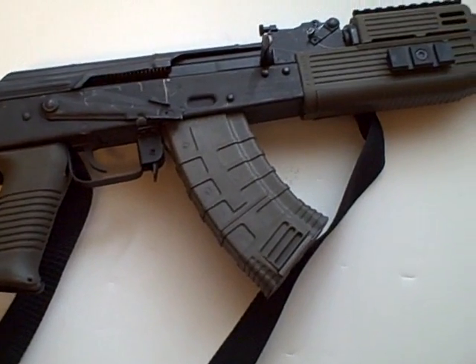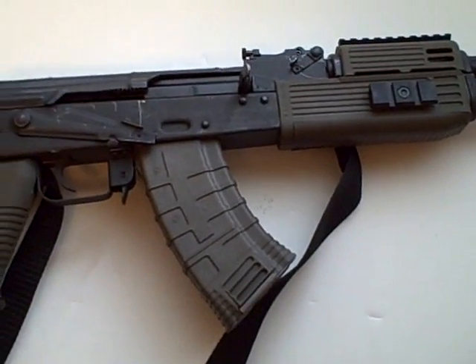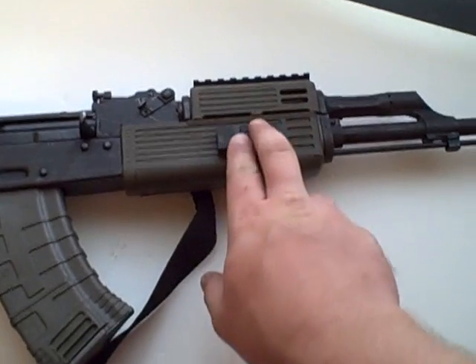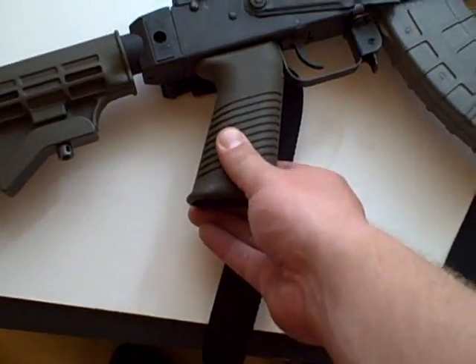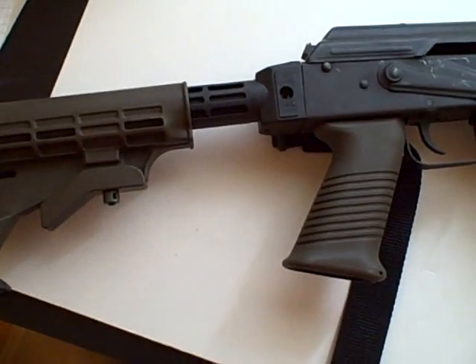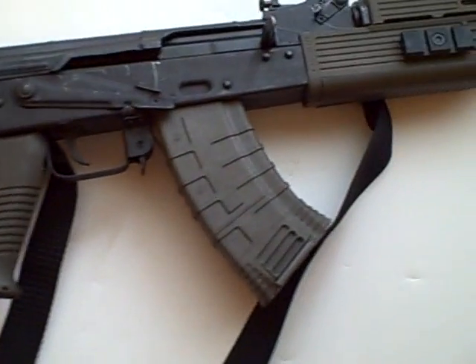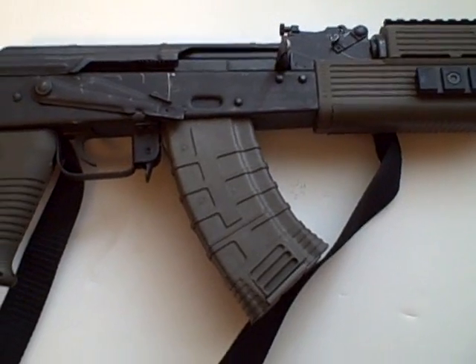and make some good educated choices in regards to aftermarket furniture for your AK. Just real quick, this is the Tapco Intrafuse handguard, Tapco 20-round magazine, Tapco SAW-style grip, and the Tapco T6 adjustable M4-style stock for the AK series rifles. If you have any questions feel free to leave them.